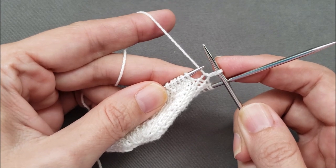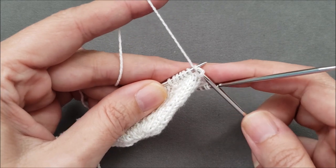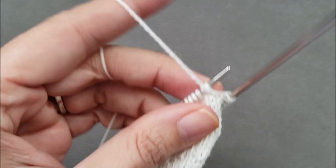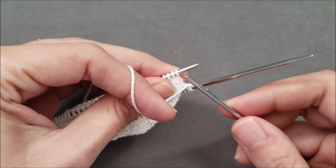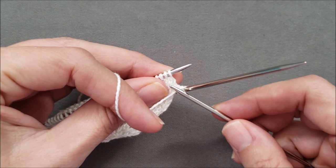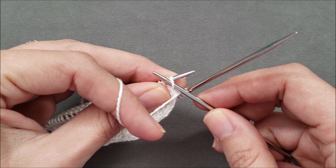And then continue on in my pattern just like before. It is very important when you are inserting your needle tip into that first stitch — it has to be above the working yarn as you go through that first stitch purlwise.